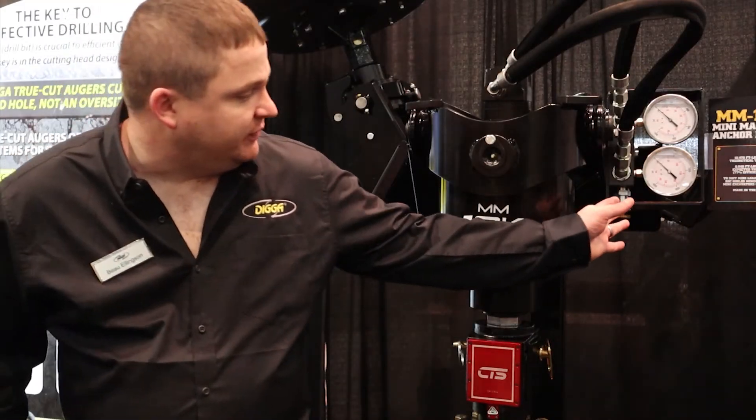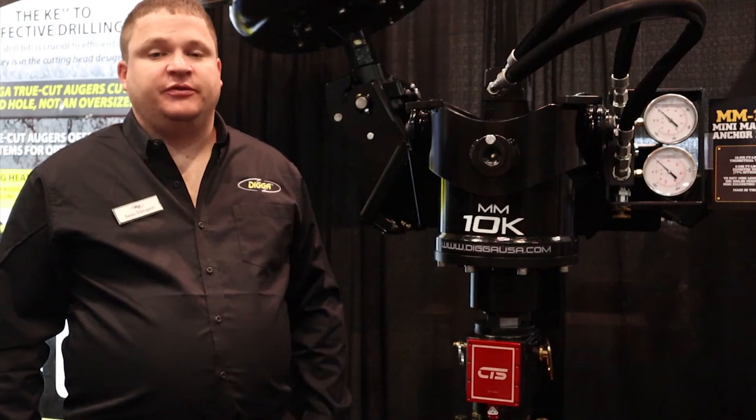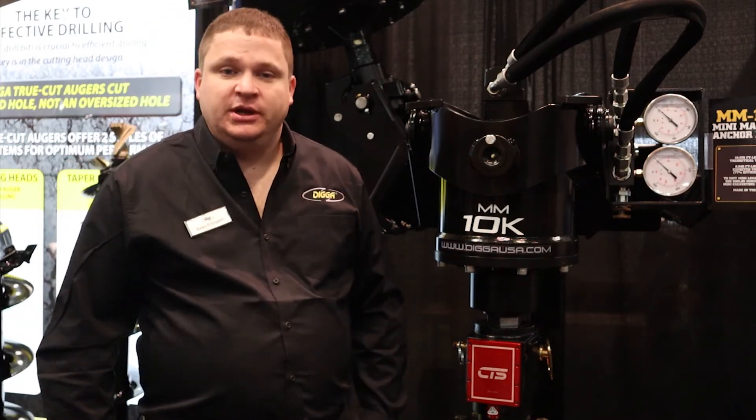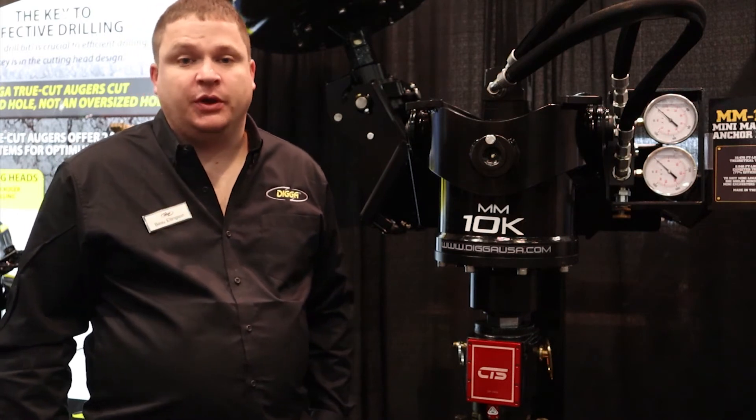Over here you can see we have a gauge setup. That allows customers to estimate their torque based on differential pressure. It also allows them to set a bypass pressure when installing lower capacity piles with a higher torque head.